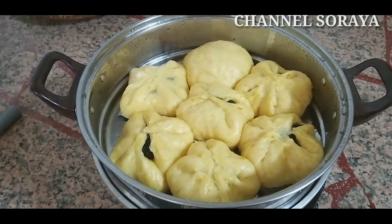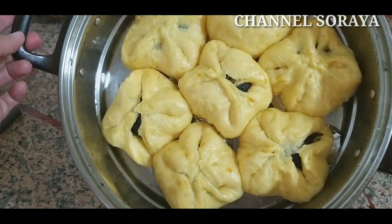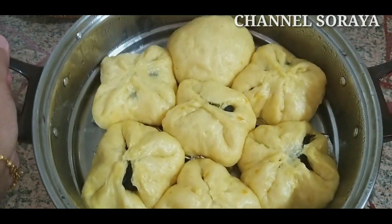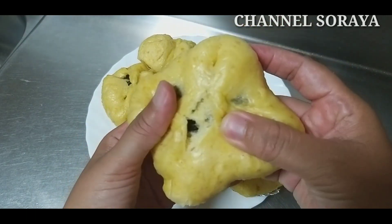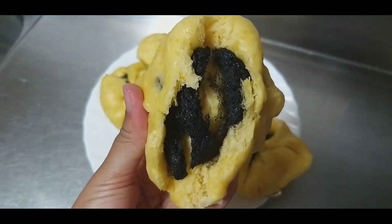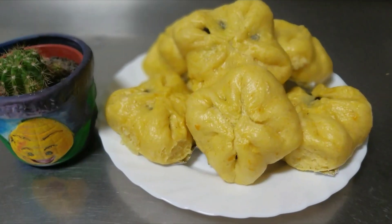Dan ini hasilnya guys. Setelah aku kukus selama 30 menit, akhirnya bakpau aku udah mateng. Nah sekarang aku mau mereview, kita buka ya hasilnya seperti apa dalamnya. Hasilnya seperti ini, kuenya lembut, menul-menul dan enak. Siap saji.